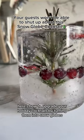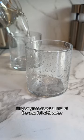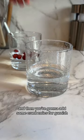Here's how to upgrade your holiday cocktails by turning them into snow globes. Fill your glass about a third of the way full with water and then add some cranberries for garnish.